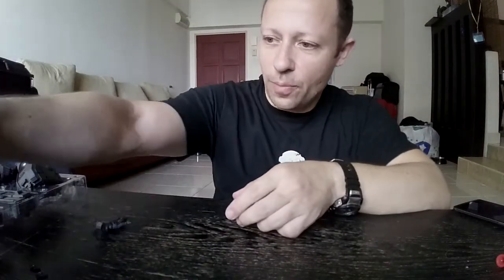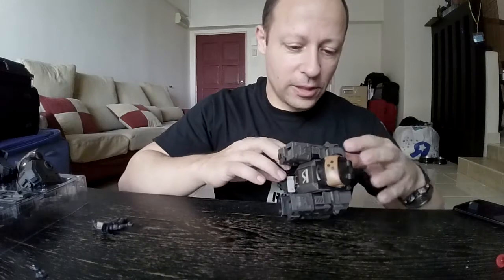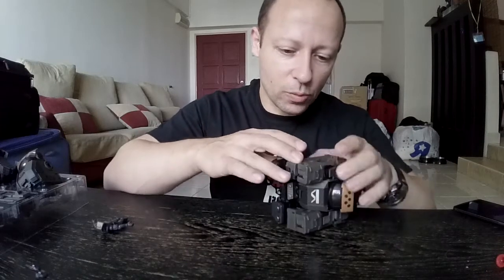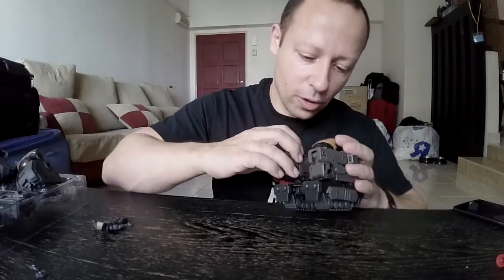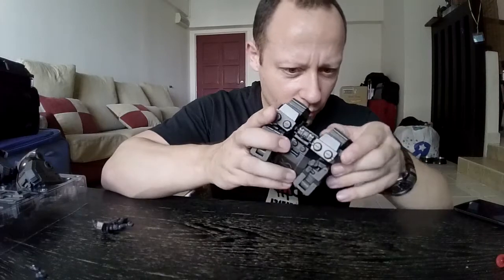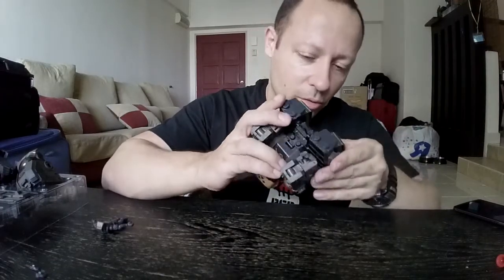Overall, the Stronghold — apart from this transformation issue — is actually really, really nice and I'm very, very happy with this purchase. I wasn't sure I would like the smaller scale, but I'm very happy to say I've been proved wrong. The more I use it, the more I'm thinking this is actually really, really a nice toy.